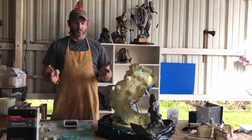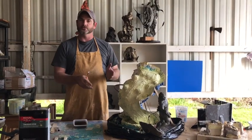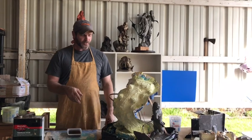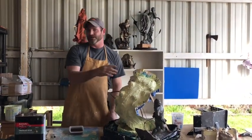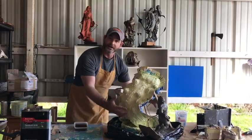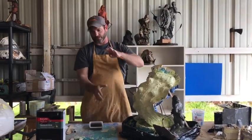If we want it to be a successful mold, we're going to have to add something called a mother mold. Instead of using a plaster shell, which I've done and a lot of people do, it will make this sculpture huge to deal with.